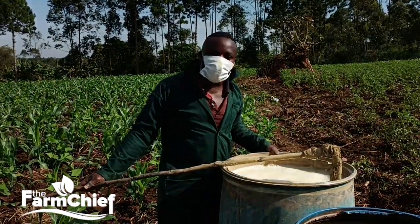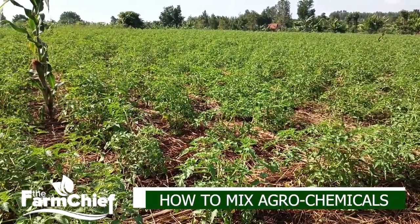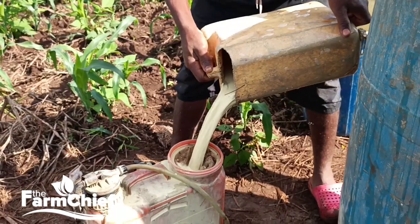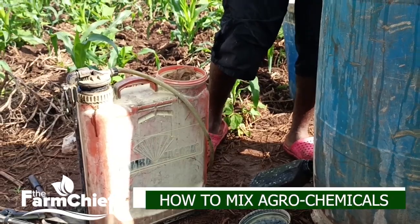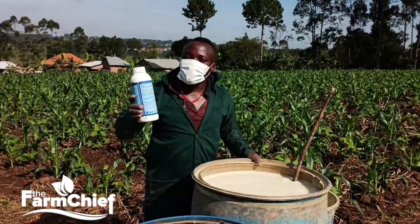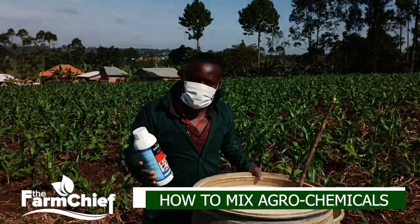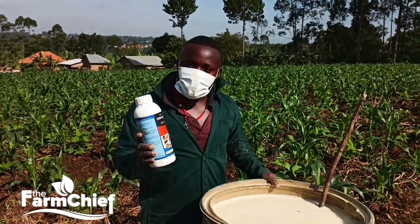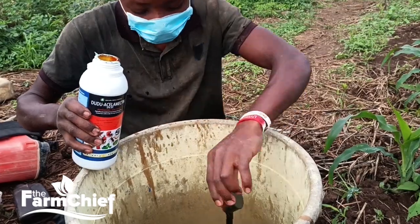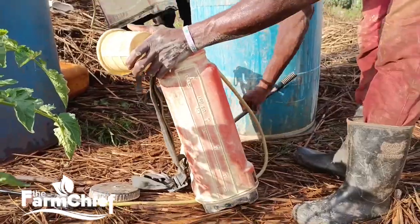We are done mixing our fungicide and insecticide and we are going to start applying the two on our tomato plants. As I told you, you have to read very carefully the directions indicated on the bottle. Use only as directed. There are some insecticides which are not supposed to be mixed together, but there is no problem mixing Dudu Abamectin with Indofil M45. We do not care what fungicide or insecticide you use — any that works for you is fine. But for us, we use Dudu Abamectin and Indofil M45 from Mukola.